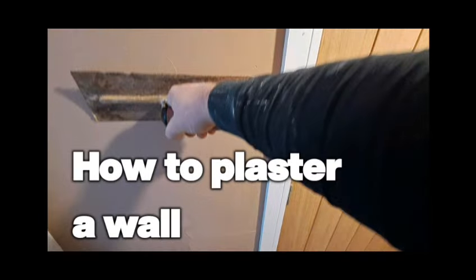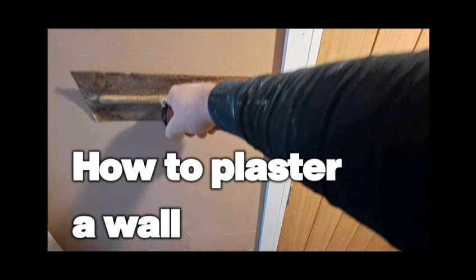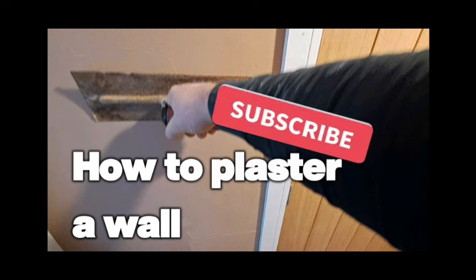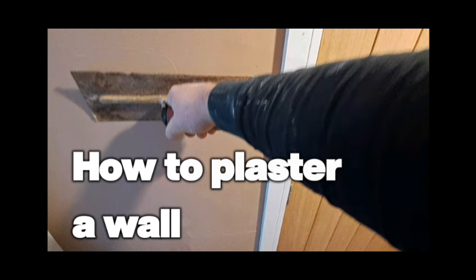If this video has helped you, please give me a like. If you think it could help someone else, feel free to share it. I'd love to see you subscribe, but whatever you choose to do — thanks for watching.